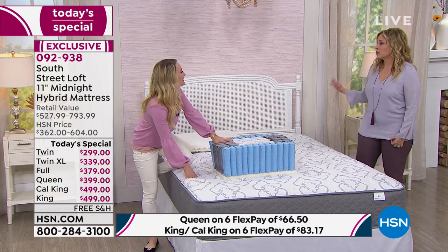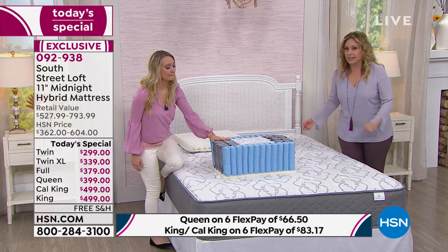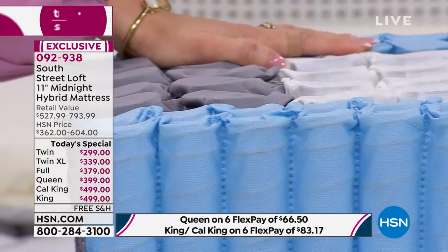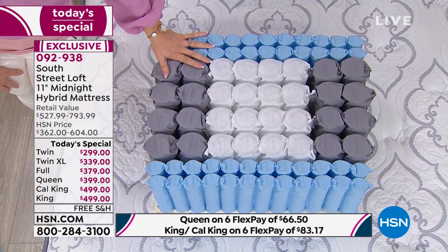Mattress shopping is like buying a car — it's a negotiation, one price for one person, another for another. But here at HSN, this is our own in-house brand with no middlemen and no commission. Judy said you have nothing to lose because the price is so amazing. If you're getting a queen size bed for $399, we give you six months to pay it off and deliver it to your door for free.